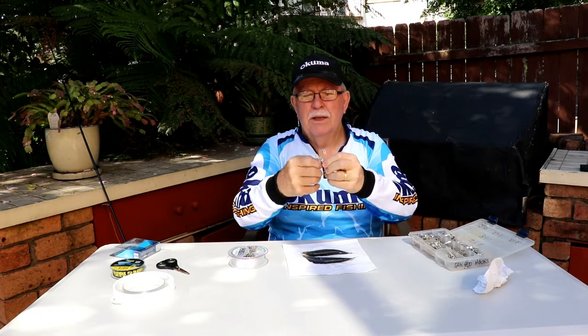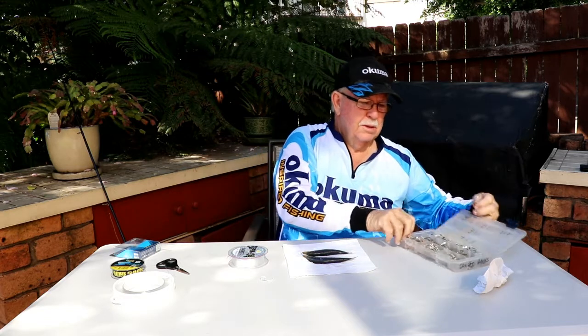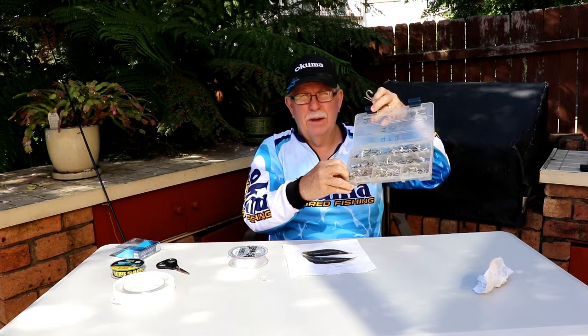What I've done is I've used a bread tie and tied them together, so that when they go into the box, as you see here, they don't all get mixed up. That means that you can get them out easier.